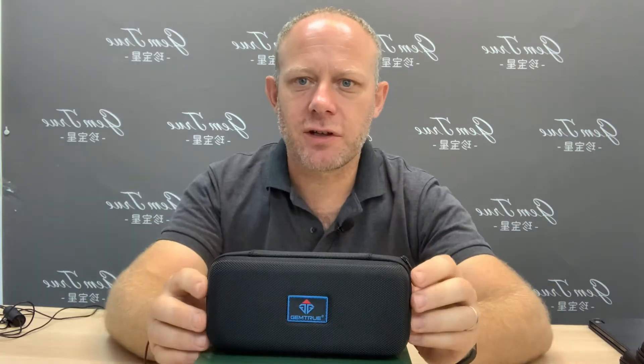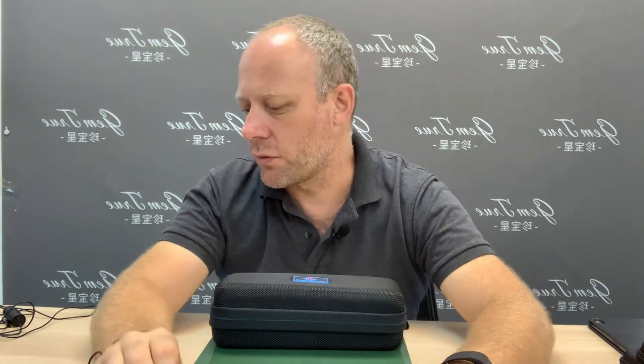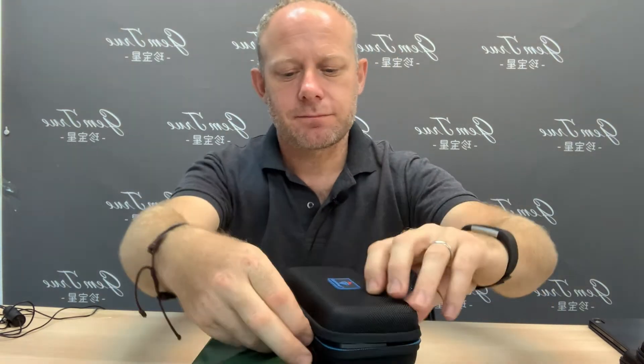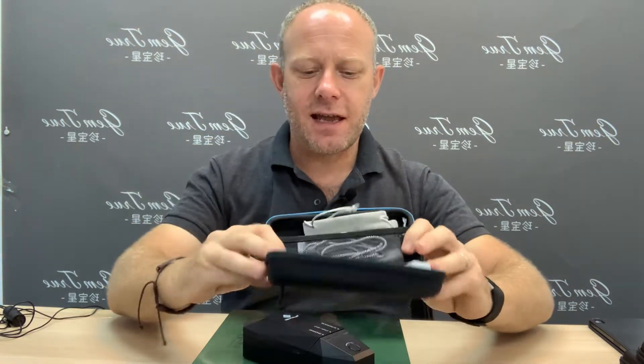So let's get started. The Gemtrue Varieties CVD HPHT diamond and moissanite tester — for those of you who don't know, CVD and HPHT means a synthetic, man-grown stone. This particular tester, the Gemtrue Varieties, is for loose stones only — it's not for stones mounted in jewellery. This is our own tester, and we have a new one in development for mounted jewellery, but let's show you how this one works right now.